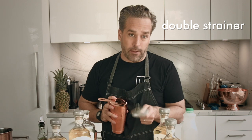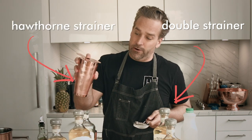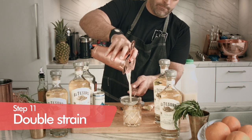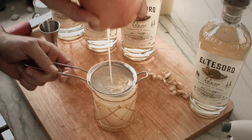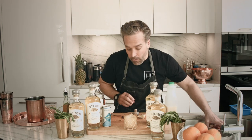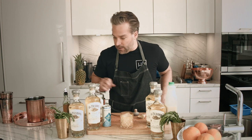We're going to double strain this. You're going to need your double strainer and your Hawthorne strainer pushed down forward on the glass, because we don't want any of those ginger bits coming out. Nice — I'd say we did pretty well there. We saw one fleck of ginger in the bottom, but that's fine.